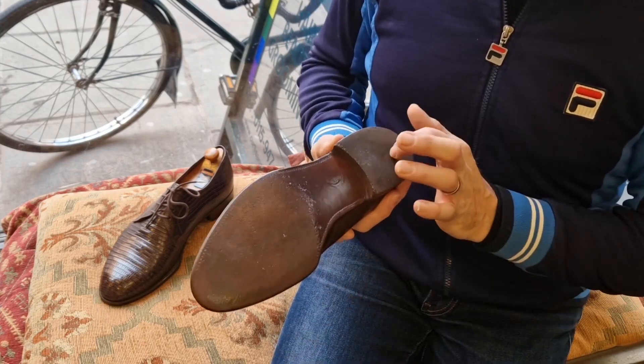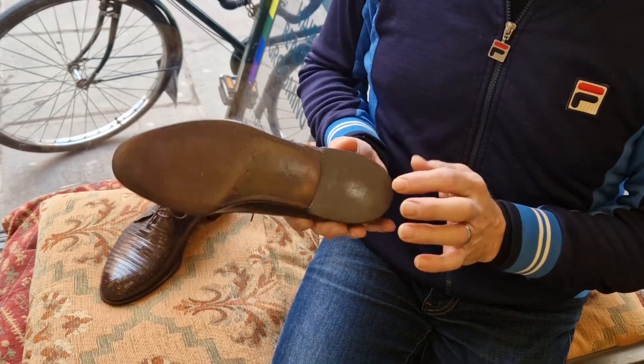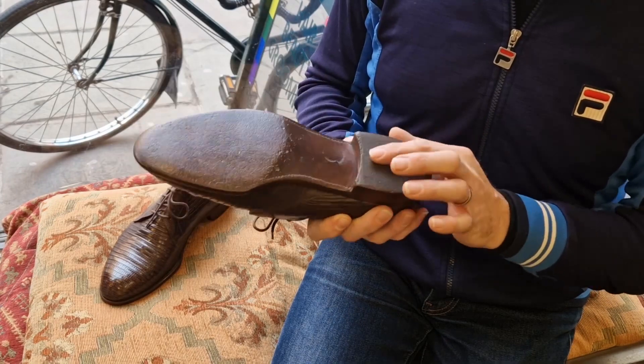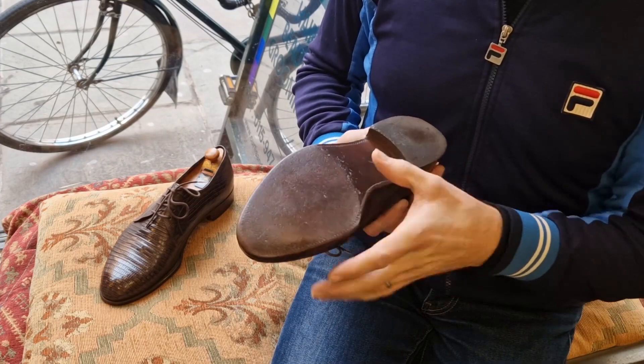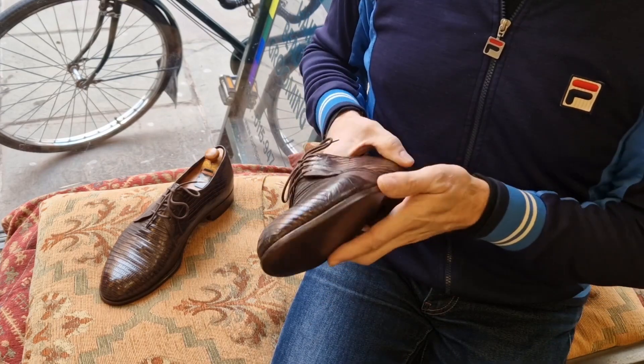I've got the original soles. That's not an original heel — that's a replacement heel cover, probably done in the 1960s. It's pretty old, but that is the original sole and it's all flexible.